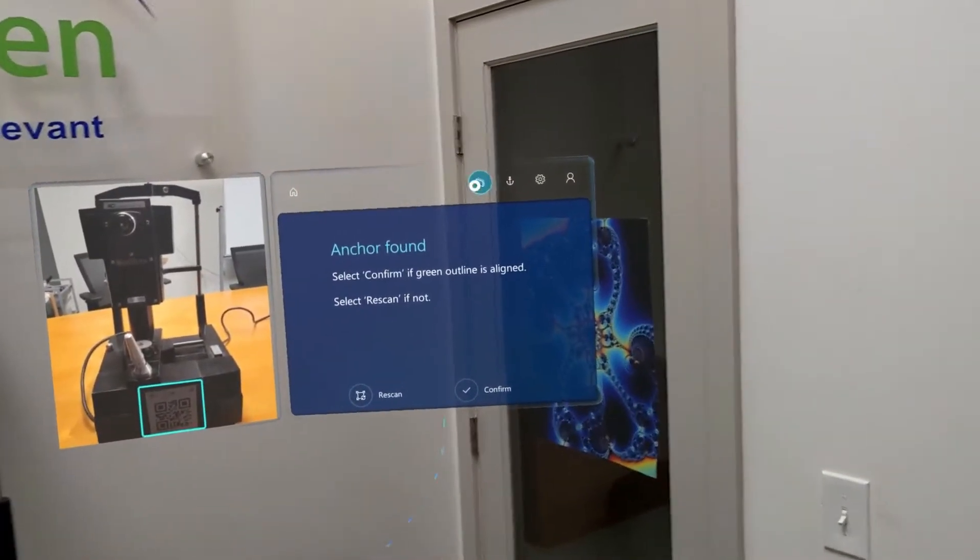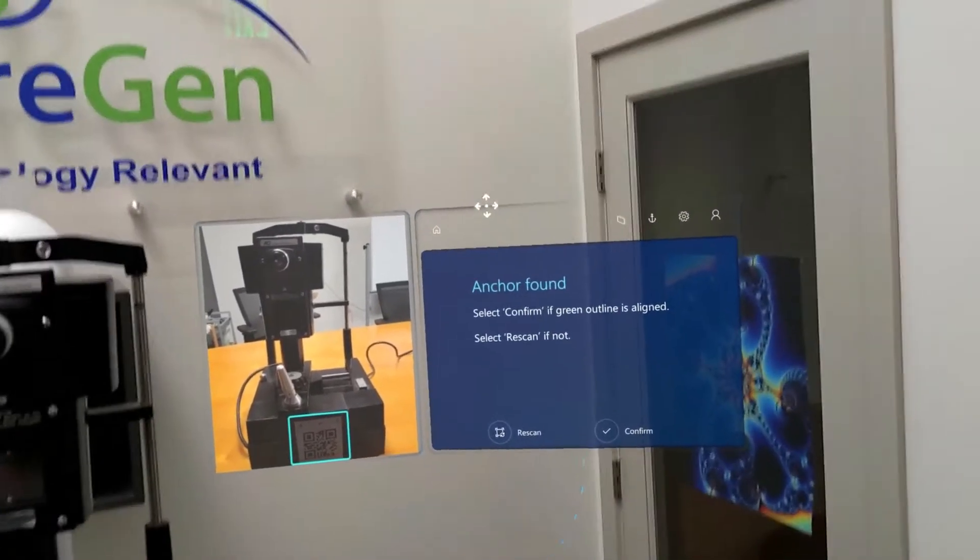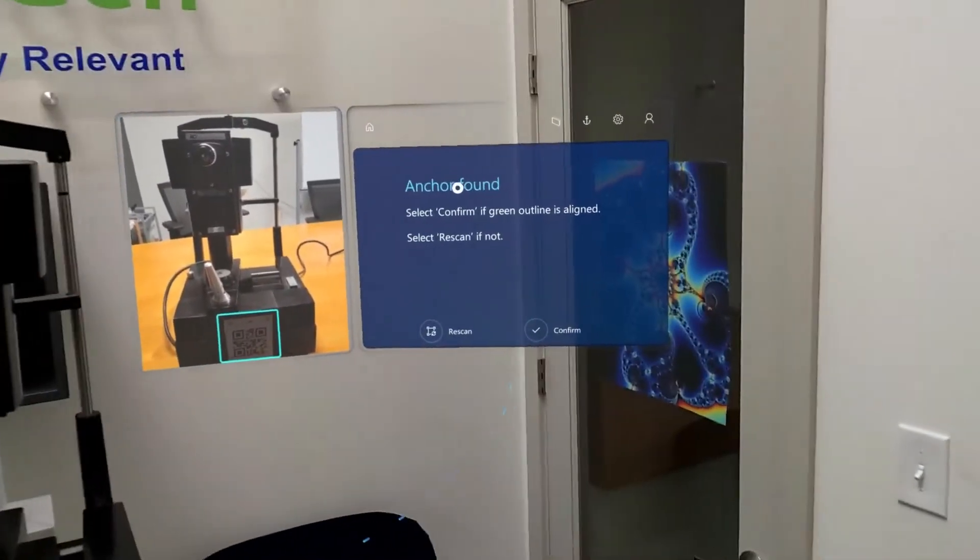I have the option to pin this screen, which I am going to do. At this point the screen will not move from this space until I unpin it.